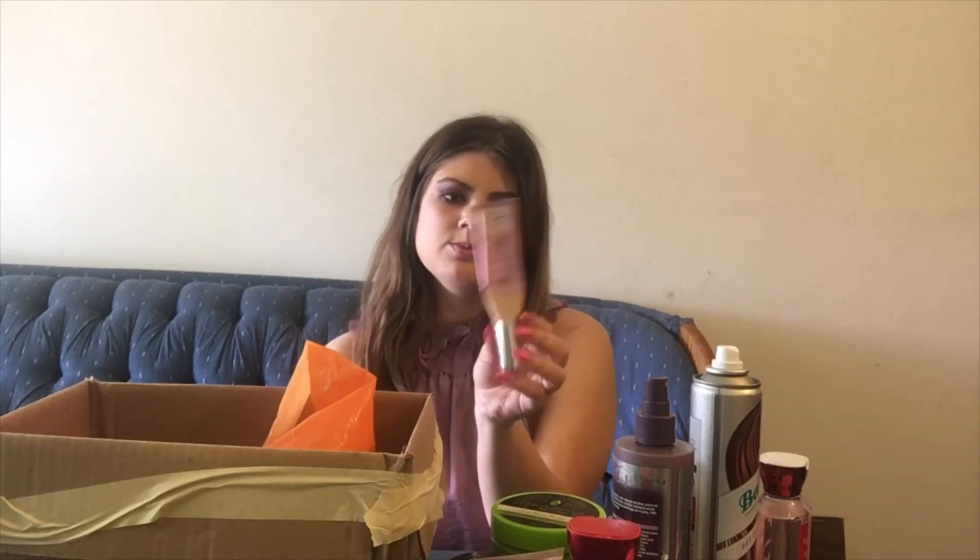Here is my IT Cosmetics CC Cream — this is the illumination version, which I like the best because I have dry skin. I used this completely up. I do have the NARS tinted moisturizer that I'm trying out right now, but once that's used up I'm probably going to repurchase this IT Cosmetics one. I liked the NARS one, but not as much as this one.